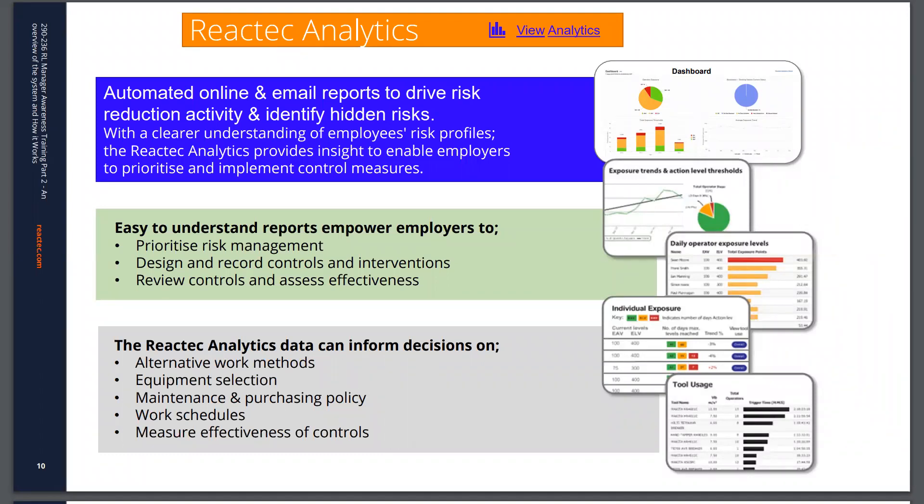The hand-arm vibration data allows you to look at alternative work methods, equipment selection, maintenance and purchasing policies. You can also track the service records of your tools. Based on how employee data is analyzed, you can look at how to change work schedules with the view to reducing your risk.